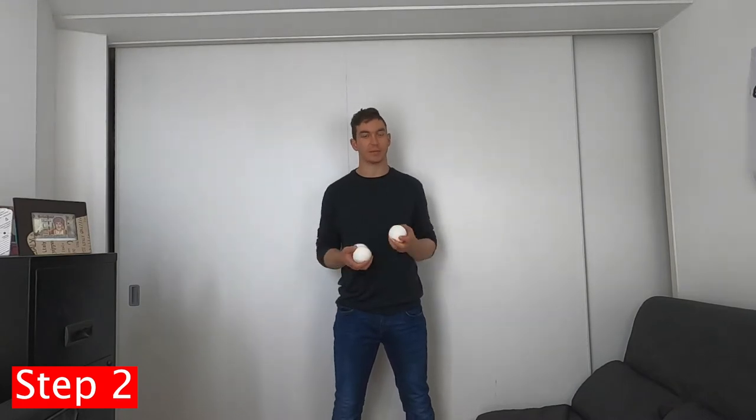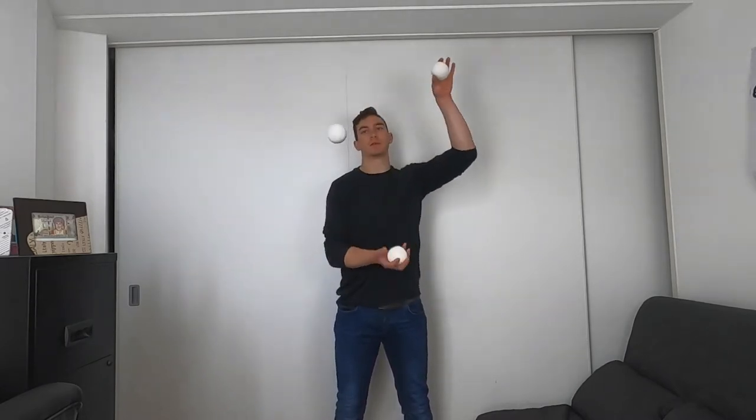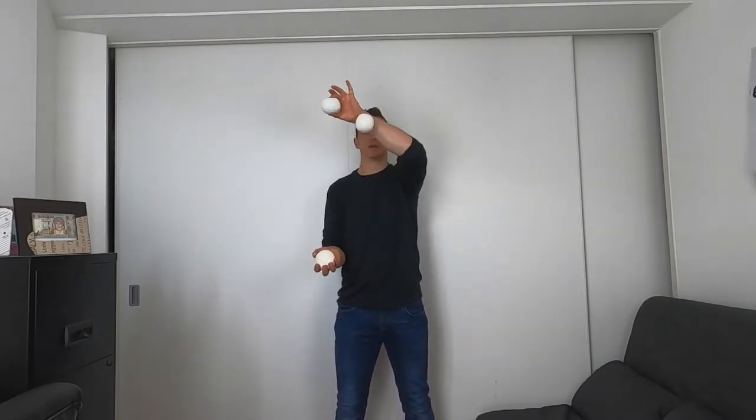The next step is to complete the pattern with this hand. At the moment we're tracking the outside ball and going up but then bringing it straight down. What we have to do is bring it up then instead of bringing it straight down, go across. So: up, across. Just get used to this pattern with your hand — it's a little bit awkward at first but it will become much more natural. Now let's put the movement of the arm into it: up across, up across. Nothing too dramatic.